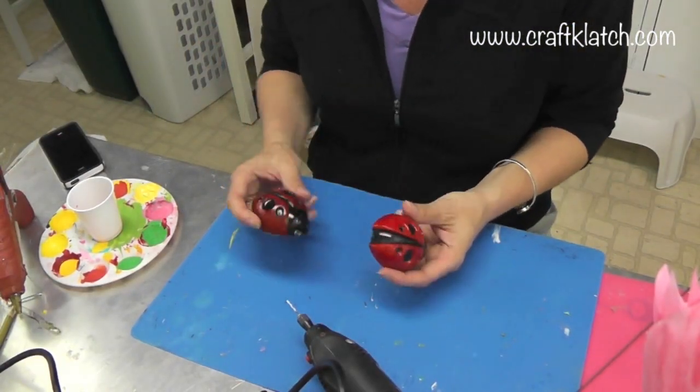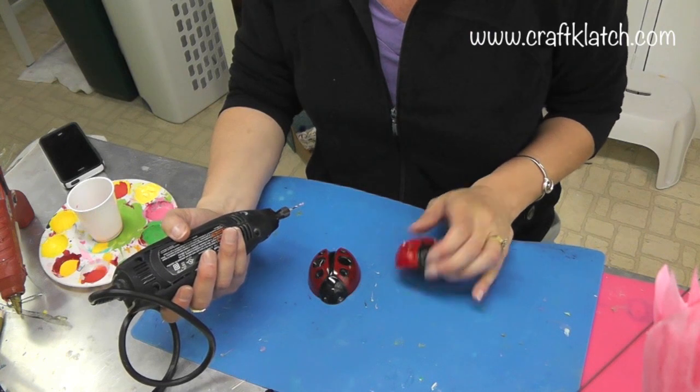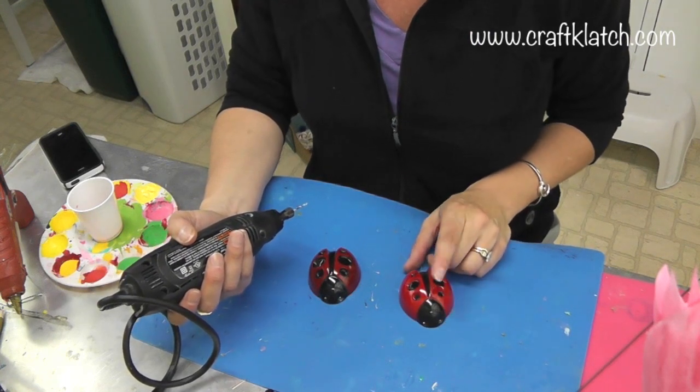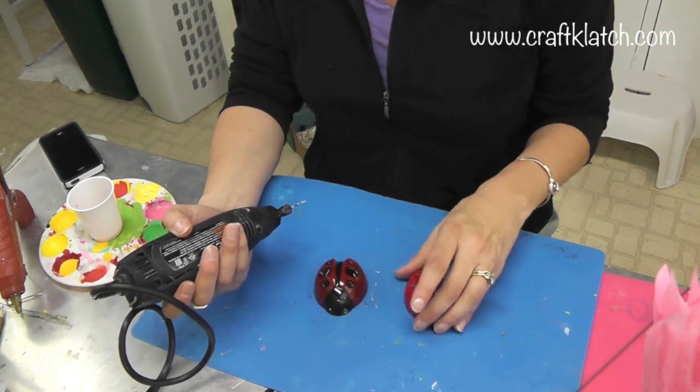If you didn't see how I made these, definitely go check out the video. I am going to tell you right now I made them out of resin, but you don't have to — you could actually do this with plaster as well.